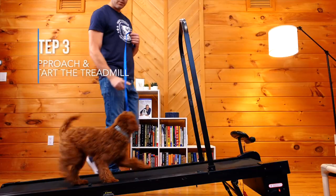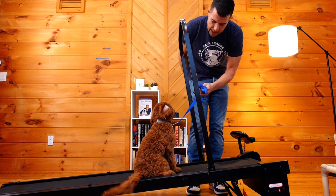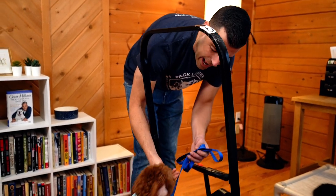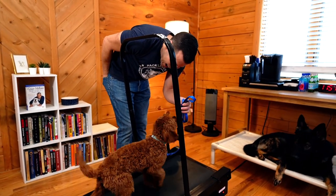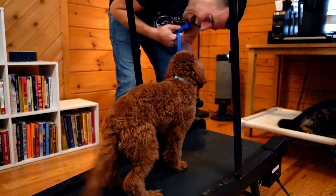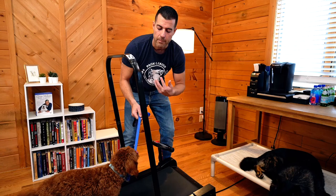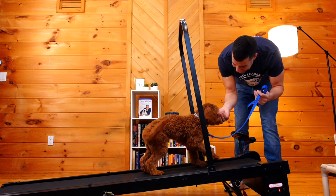Alright — good job buddy! I'm going to start it right here. Here we go! I can even have food going while this is happening. You saw him look down for a second like, 'Is this thing moving?' And right away I'm bringing food and telling him what a good boy he is. My energy is very good right now — I'm bringing a little excitement, a little play state to it. This makes it so much easier because of all the other things I do in his life — establishing leadership, being there for him, guiding him through this world.